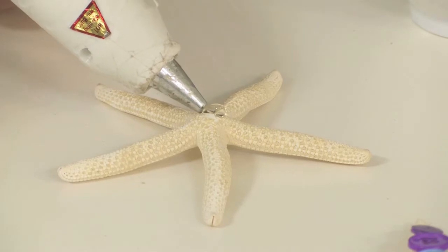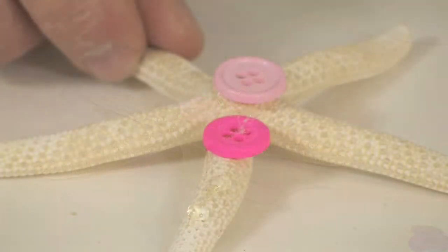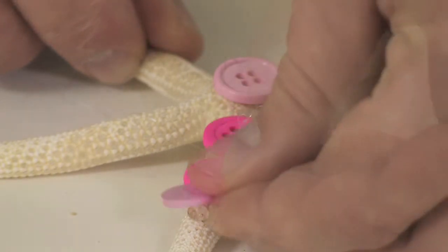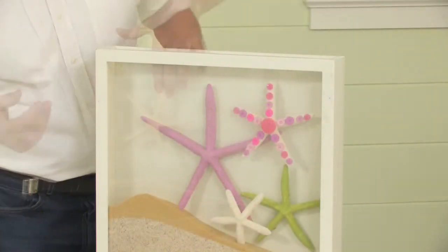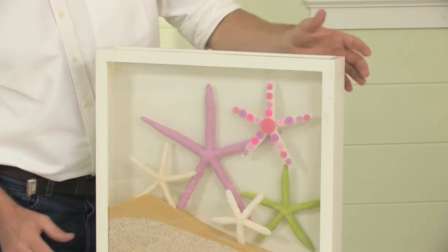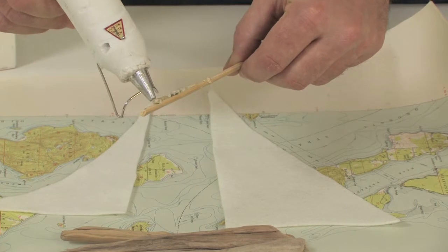Always keep safety in mind when doing craft projects with kids. A shadow box helps to unify assorted objects and keeps displays down to a manageable size. Lively displays of mementos and found objects celebrate your child's world.